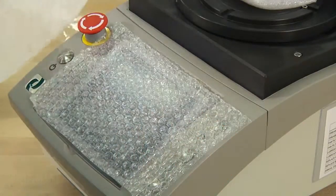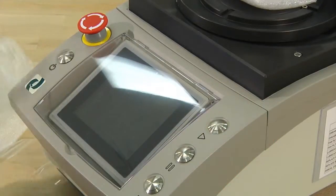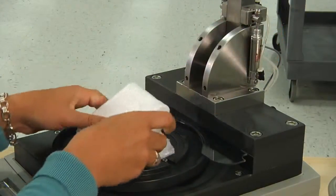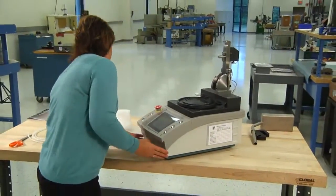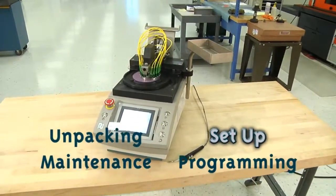Remove the protective foam and bubble wrap from the touch screen panel on the front of the machine. Pull the locking pins and carefully lift the overarm and remove the foam underneath. Inspect the machine thoroughly for any damage that may have occurred in shipping. Once you have completed your inspection, you are now ready for step two.